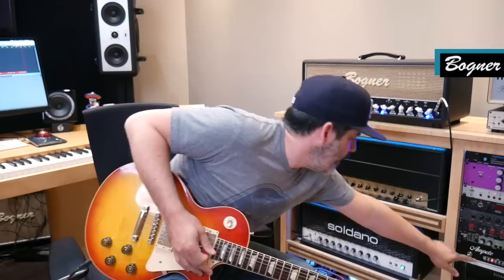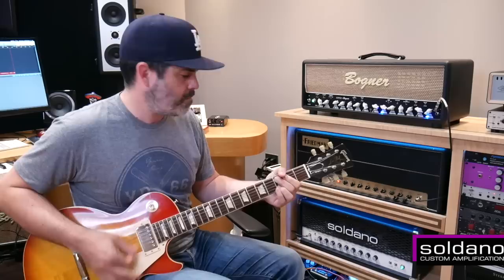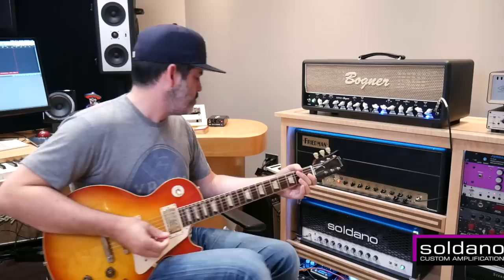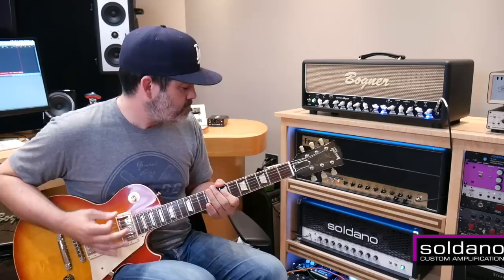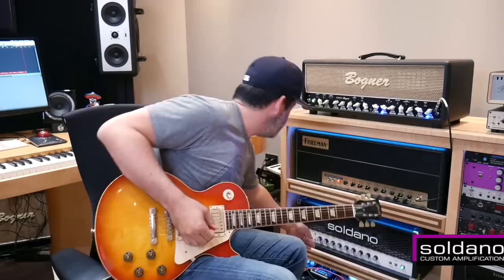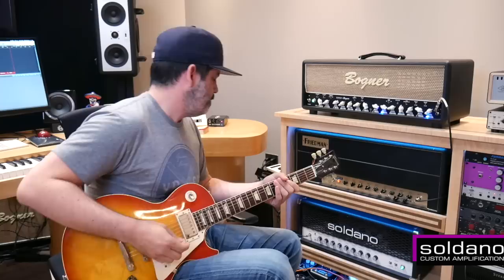Going back to the Friedman, then the Soldano. Let's go more gain on the Soldano — still on the crunch channel. That's where this kind of thing, when you start pushing the gain, gets a little papery, which I don't love. And it's a little loose in the bottom end, so I like it back in that lower-gain zone.